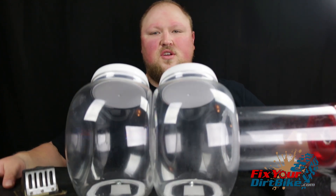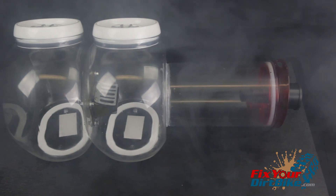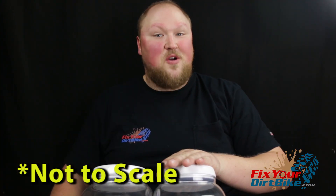To help me, I have built this contraption here out of cookie jars. The first chamber is a carburetor, the second chamber is a crankcase with the reed valve in between, and my motor analog will be a shop vac vacuum. This is not to scale — this is a demonstration only.